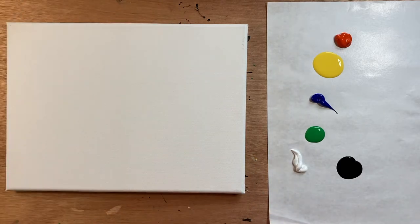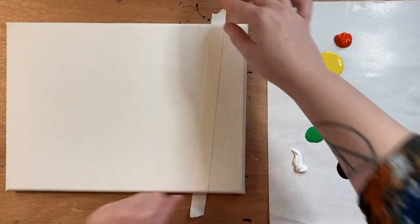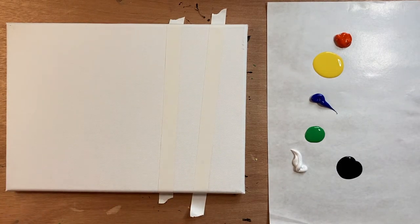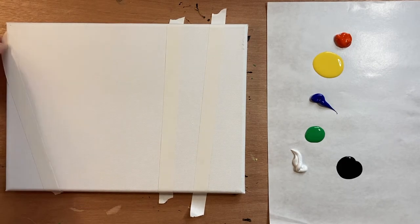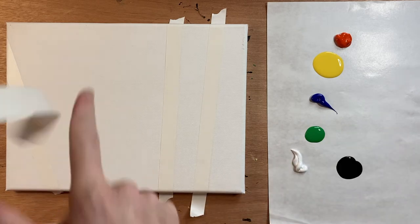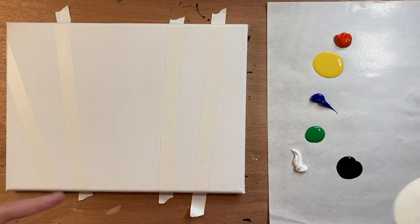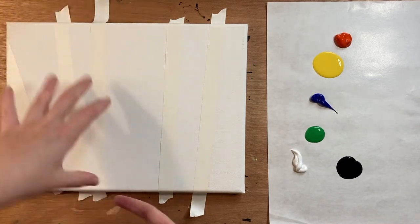Let's get started making our forest. Take off a couple pieces of tape and make sure they're long enough to go up and down on your canvas. You want to make a nice little forest, so you can angle them slightly — you don't want to go completely straight up and down. These are the trees in the foreground, so they'll be the biggest ones. I'm going to do five main big trees; I like odd numbers. This is kind of the focal point.